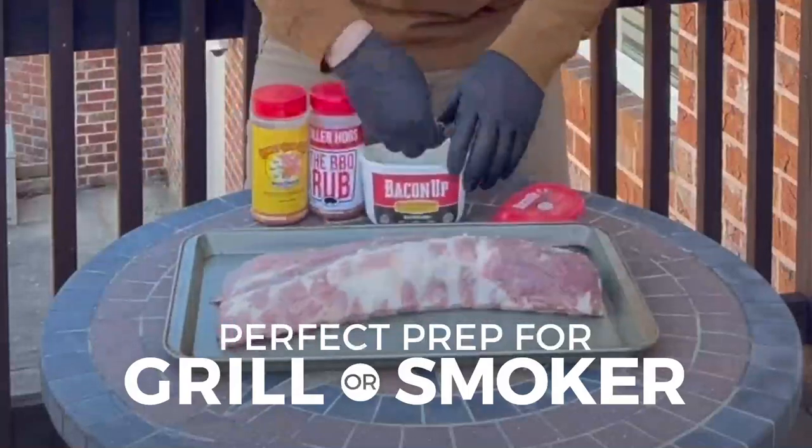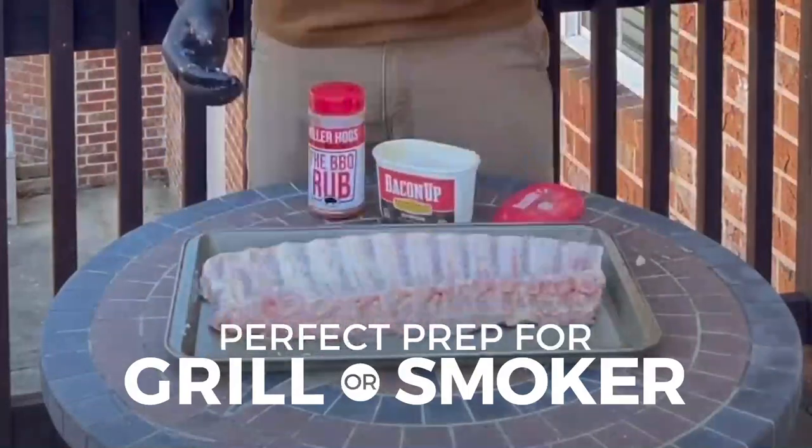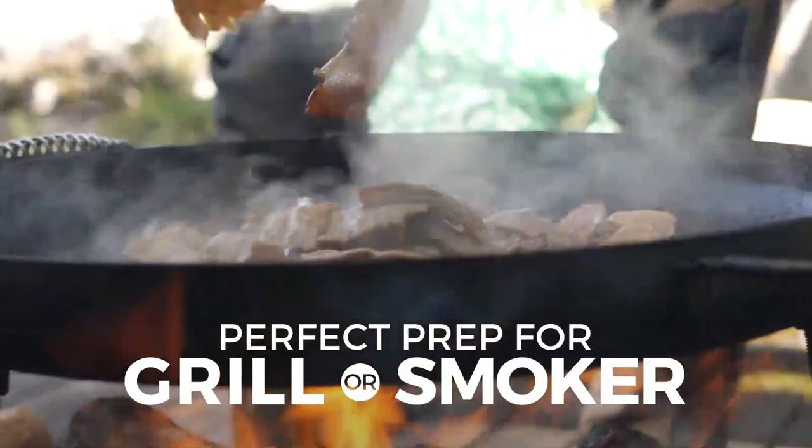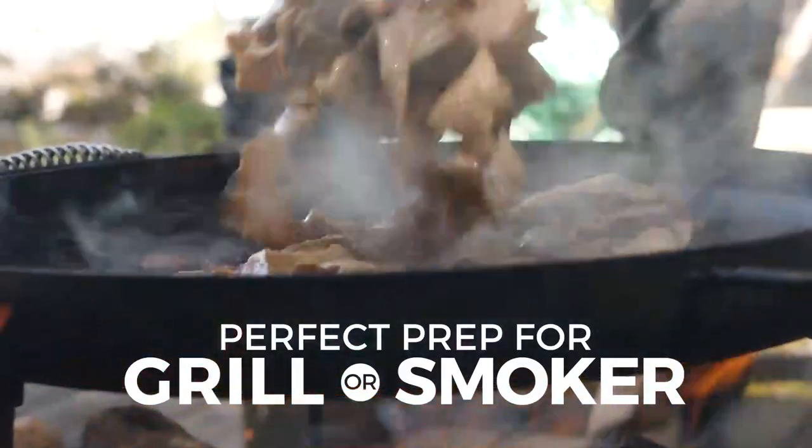Baking Grease is a fantastic binder for seasonings, dry rubs, and even to drizzle and baste with. It's great at high temperatures and adds more flavor than other cooking oils.